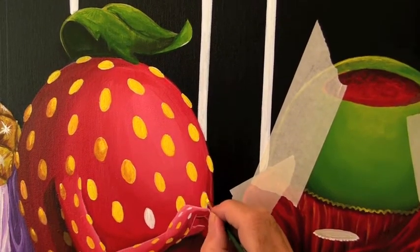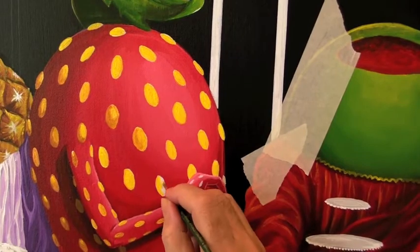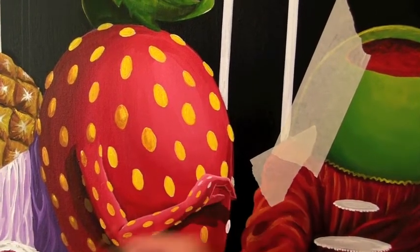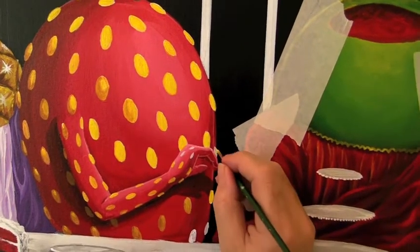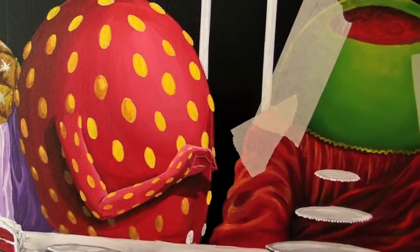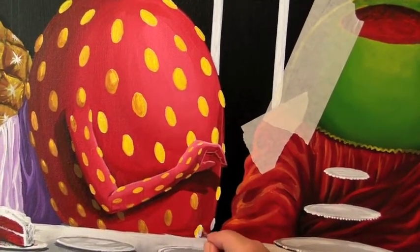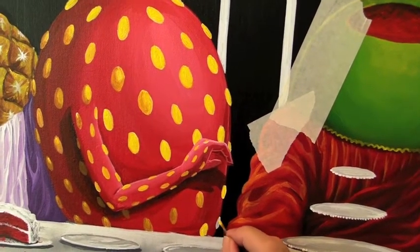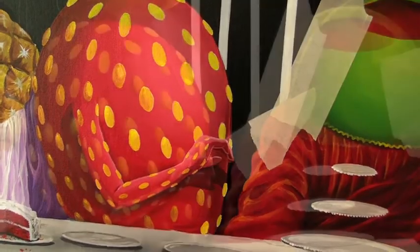I think she's going to be holding some chocolate chip cookies. I'm going to do this one too — obviously this one is a little bit darker, so we start with this, and now I'm going to add a little bit of that.